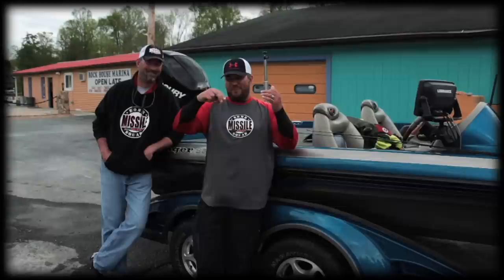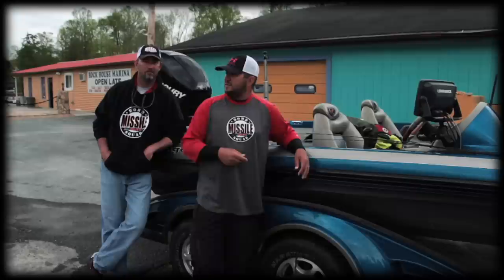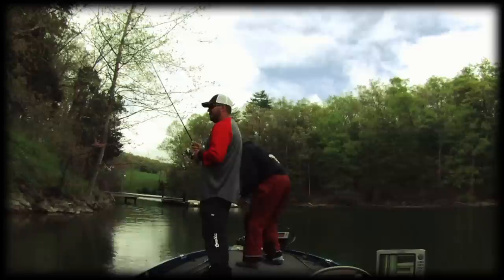We caught right many fish on a drop shot and the shaky head, and we even did a little bit of bed fishing with the D-bomb and also the drop shot. Shannon taught me something new on drop shot today — wacky rigging the fuse on a drop shot. When I saw him do it, I said, what are you doing? He caught the biggest one off bed, like a four pound largemouth off the bed with it. So that was pretty neat to learn something new about drop shot.